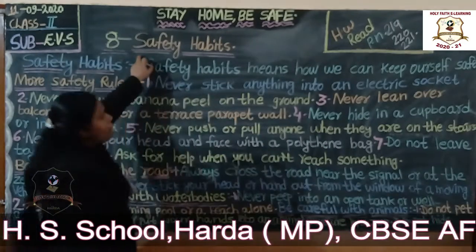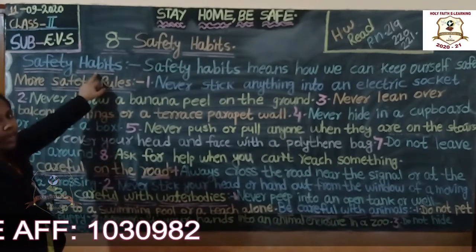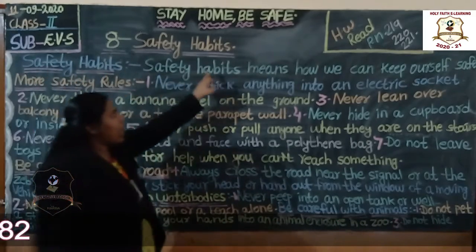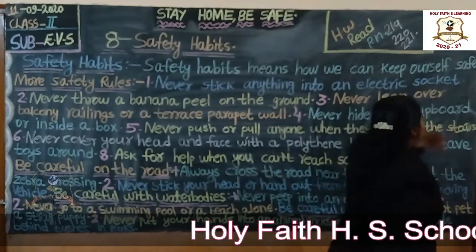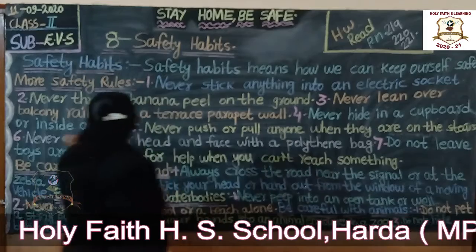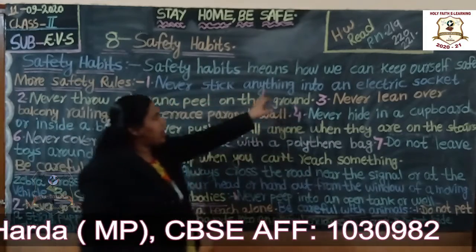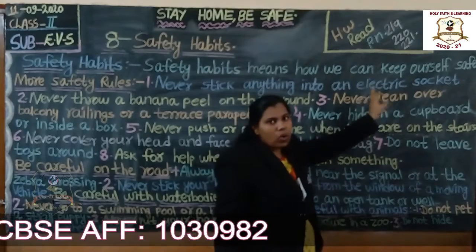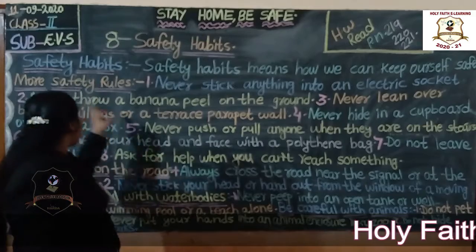Let us do a recap. Safety habits — what are safety habits? Safety habits means how we can keep ourselves safe. Next safety rule: never stick anything into an electric socket. Never put anything inside the electric socket.